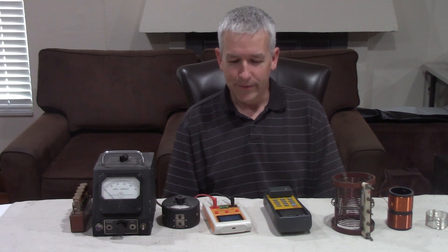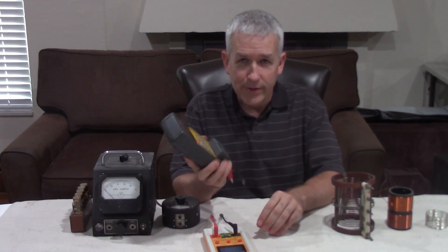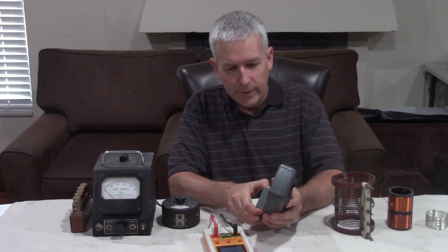Welcome to Renaissance Charge Videos. I'm Rick Friedrich. Today's going to be a short video. I'm just going to talk about LCR meters. I promoted this one in the past as a cheap LCR meter that works reasonably well.